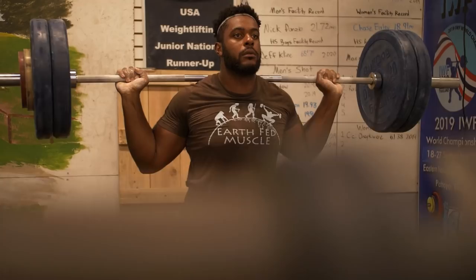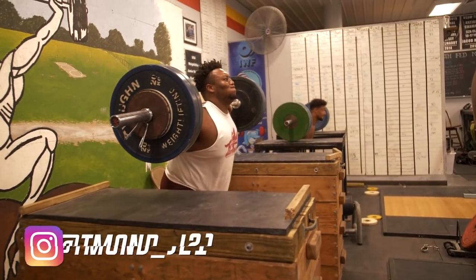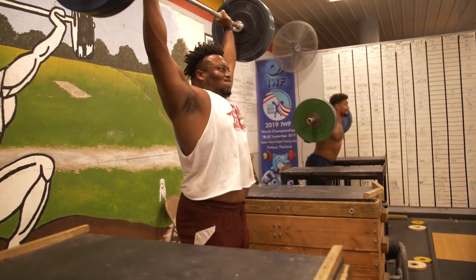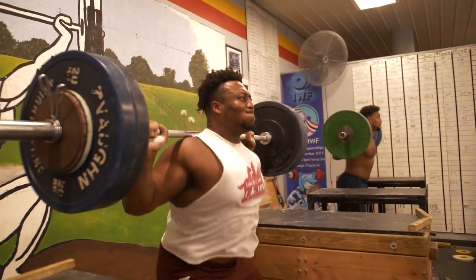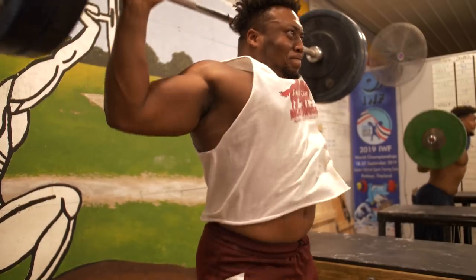If you don't have experience with that, utilize the behind the neck push press. I recommend a four to eight inch dip and you drive as long as possible. When you drive, you want to fully accelerate your shoulders, fully accelerate your elbows, and drive those elbows into a lockout position as fast as possible.